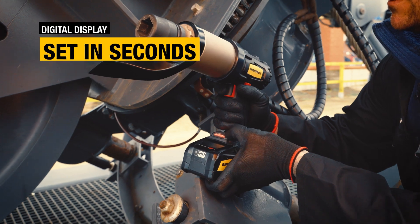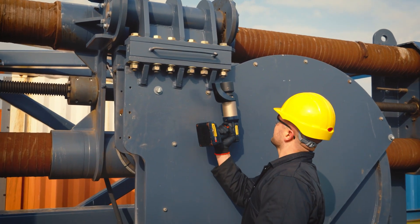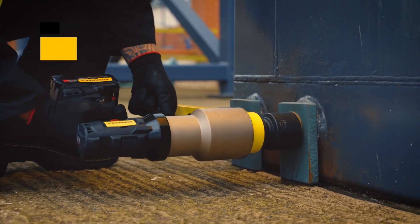With an intuitive digital display, you can set your torque target swiftly and tighten with ease. Its compact, handheld design can help transform every operator into a solo torque expert, doubling the productivity of two-man bolting teams.